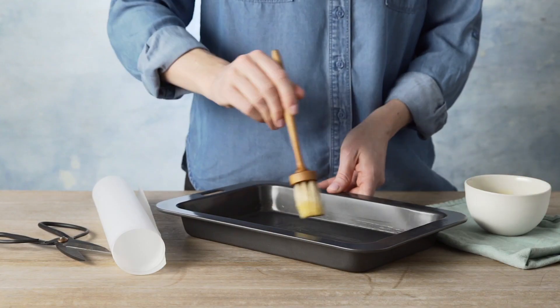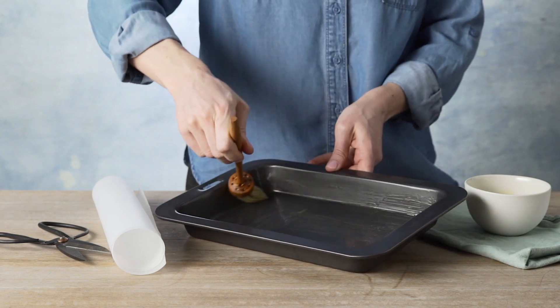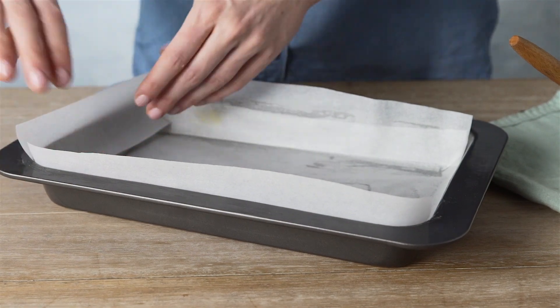Grease a three centimetre deep slice pan that is roughly 18 to 25 centimetres. Line the base and sides with baking paper leaving the long sides to overhang.